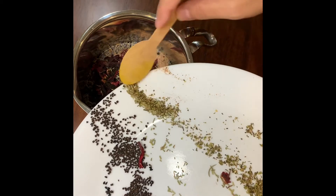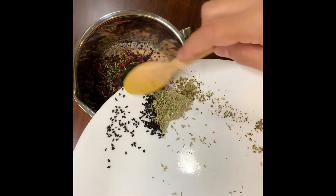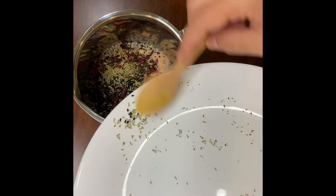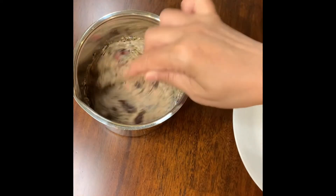Boil it for a few minutes until all the benefits of these herbs are in the water and the water becomes like dark brown or has a red color. This is the water with the herbs — it smells really good: the roses, the lavender, the rosemary, the tea, the hibiscus.